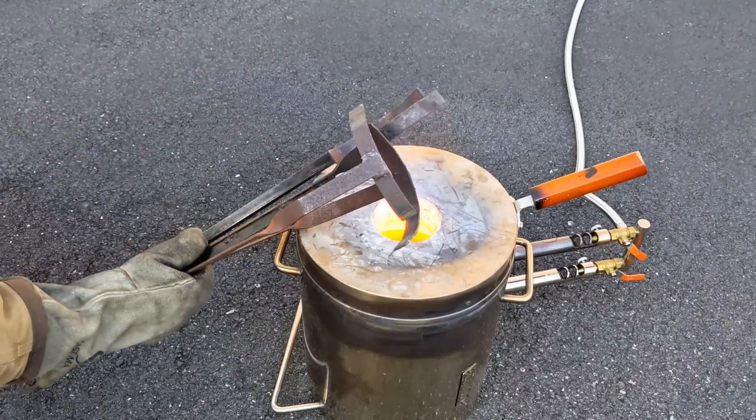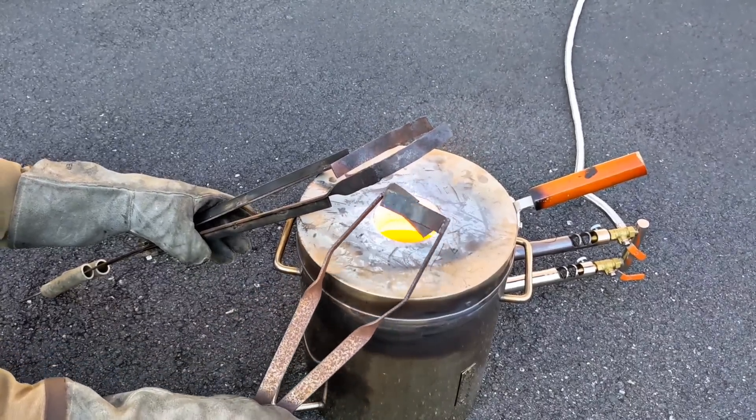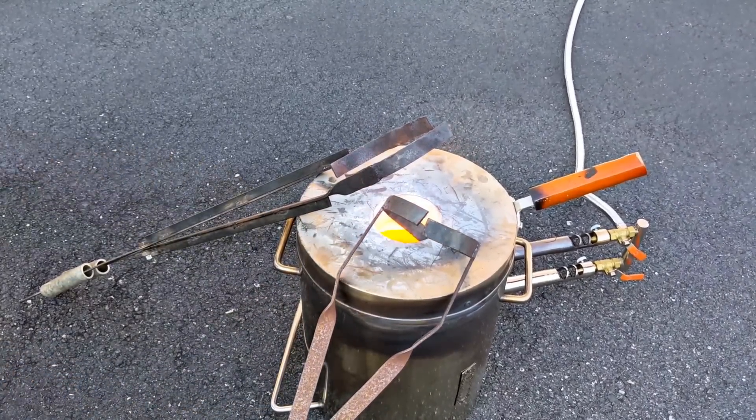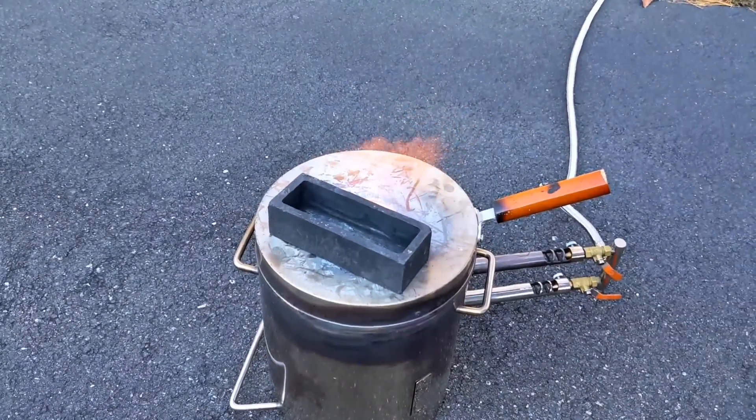It's a good idea to preheat your lifting and pouring tongs before handling your crucible, as well as preheating the graphite mold before pouring molten metal into it.